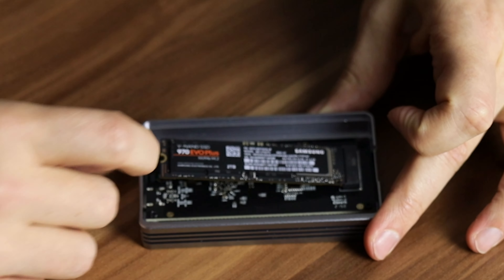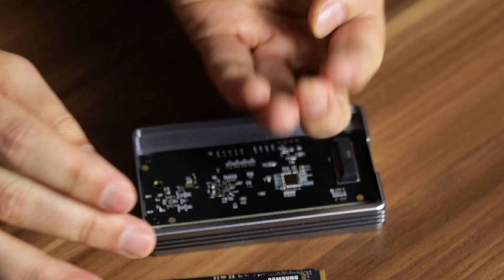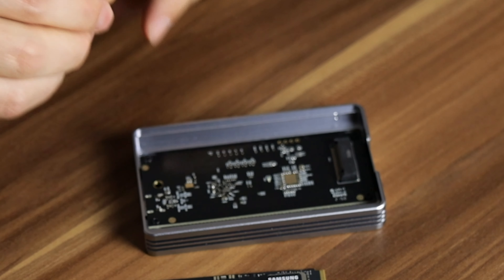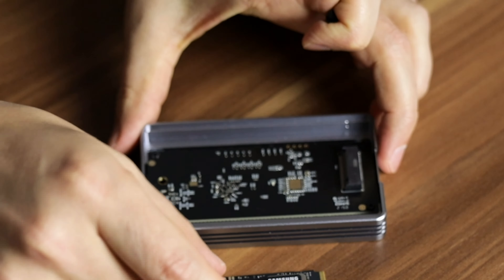Something that only this SSD housing has that none of the others support is actual screwless operation. You have a rubbery piece that holds the NVMe SSD in place — and you get two of those rubber pieces in the package. You simply plug the SSD in, push it into the connector, and place the rubber piece where a screw would go. Push down and the NVMe SSD is completely in place. You also have thermal pads which help with heat dissipation. To close it off, just take the lid, place it on, push, and it's closed — ready to go with its USB-C port.